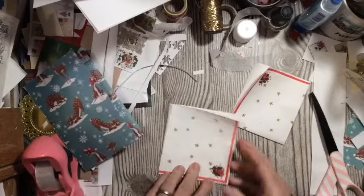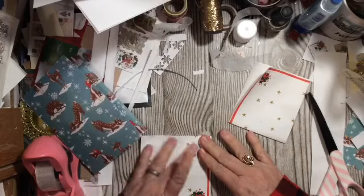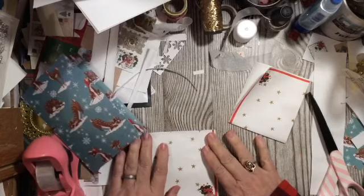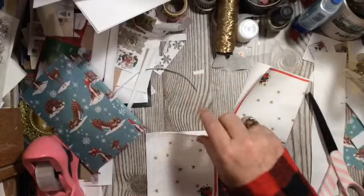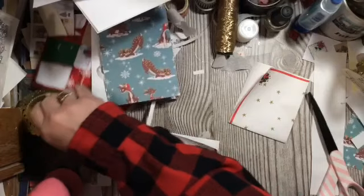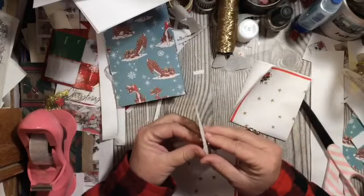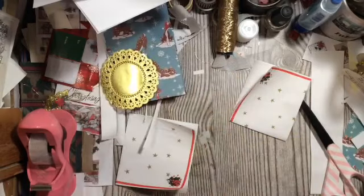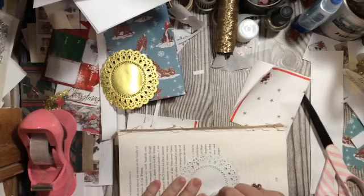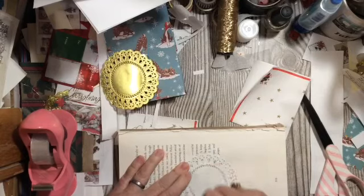Yeah, so that gives us two — I think those are nice looking, those are going to make nice-looking pages. And then I'm going to want to decorate them a little bit. This will look really nice with a photograph on it. I'm thinking this might be kind of pretty with the doily coming down, so we'll want our book and we'll go ahead and decorate both sides.